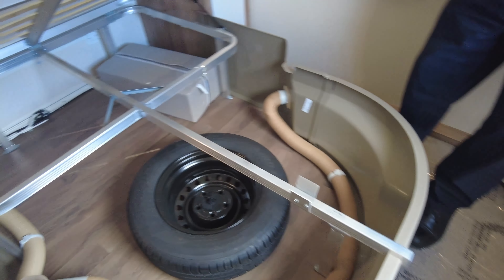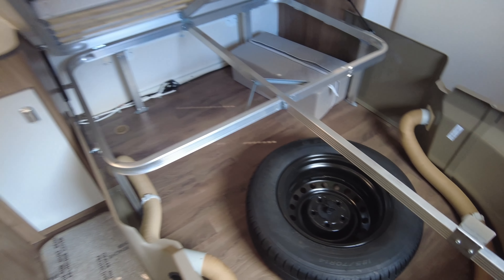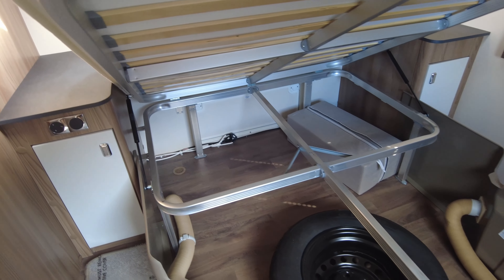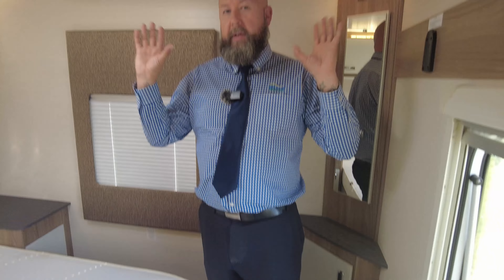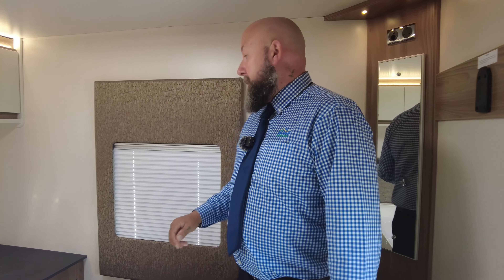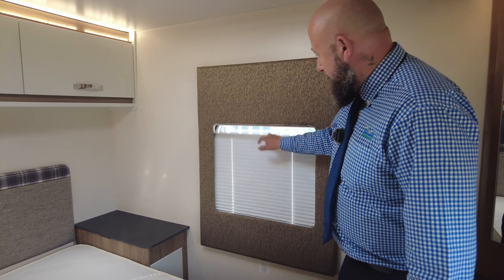Then you've got the corner cupboard, and the bed also has external access — if you open that up you've got ventilation for your heating system. The space filler cushions are for when you turn the lounge into a double bed, and you've got the spare wheel in there as well with room for lots of storage. You can leave the bed at the back made up while you are travelling — that's perfectly safe — but all your other items will need to be further down the front of the van. Lightweight bedding in the back is perfectly safe.